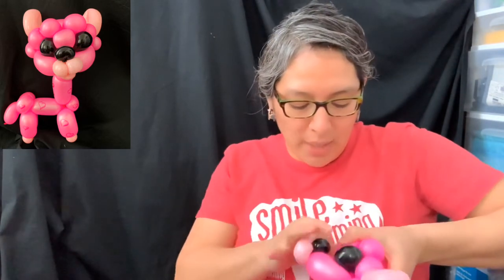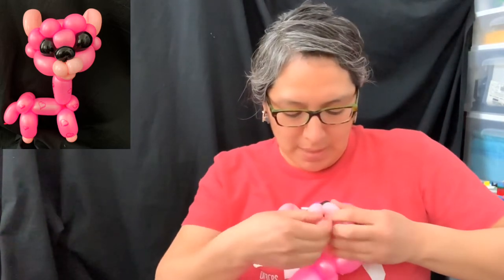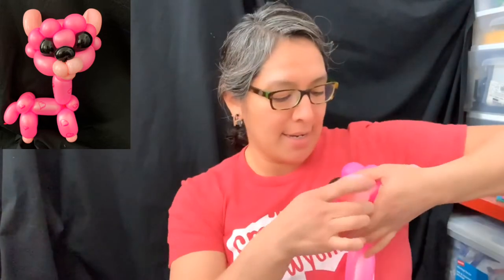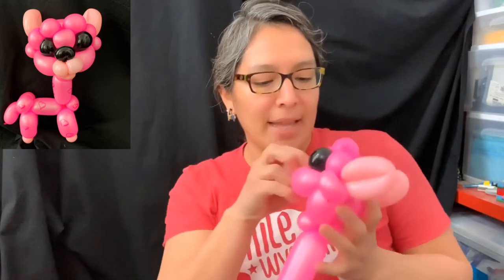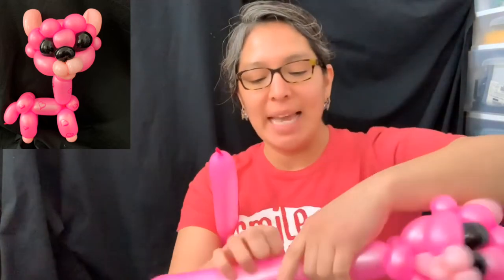Now play with all those connections to make it look prettier. Remember, always look at your balloon from the front and accommodate the bubbles the way you prefer. For the ears, I like to bend them a little bit - fold from the inside like this. Alpacas are cute and silly, so that's really cool! Now we still have this part and this part, so measure about a five-finger bubble for the neck, then make a pinch twist and get rid of the extra.